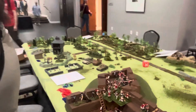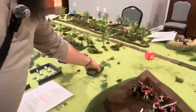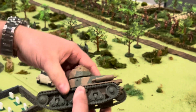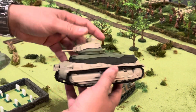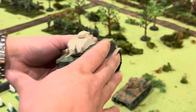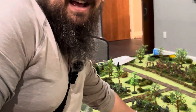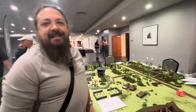There are tanks in the background. We have some 54mm French World War II armor. This is a Hotchkiss H39 that we printed up, and it's painted. And then this is a Somua S35 that we printed. In my opinion, the Somua may have been the finest medium tank of the early part of World War II.